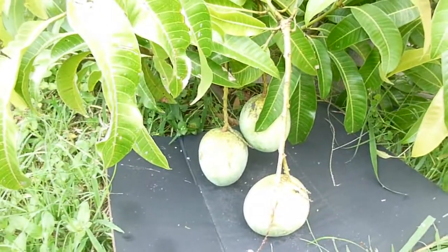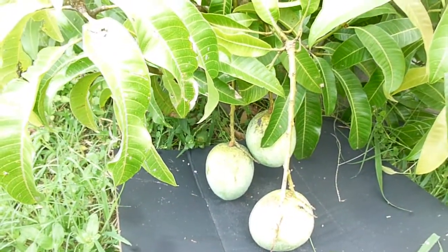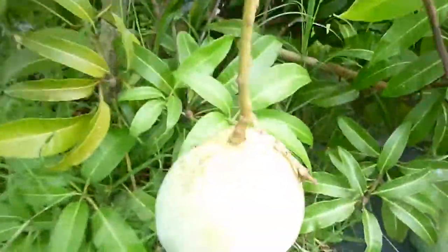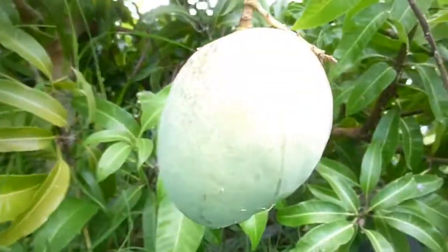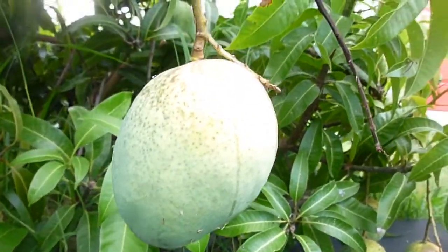I think I counted about maybe 17 or maybe somewhere around 20. It's been a while since I counted them. But they get pretty big — they're pretty fat around, probably about three and a half inches wide and maybe four and a half inches long.